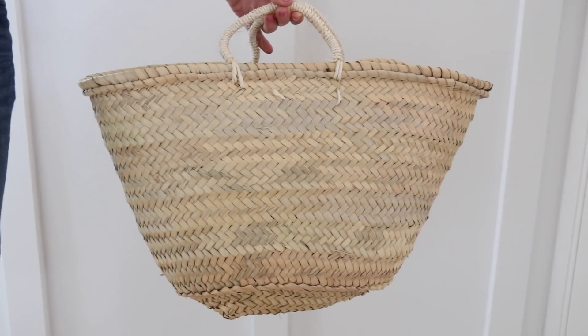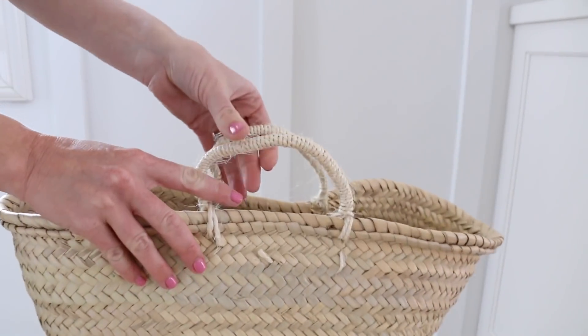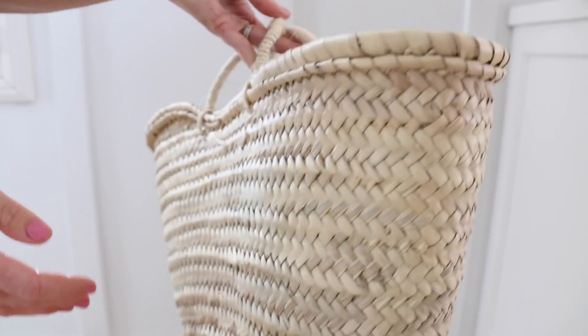First you're going to need to find a straw tote. I found this one on Etsy. It was $18. I love the size — it's small, it's perfect. I'll link to it below.